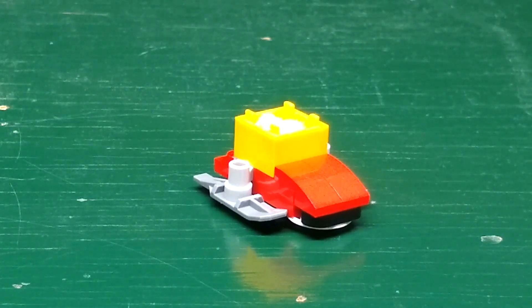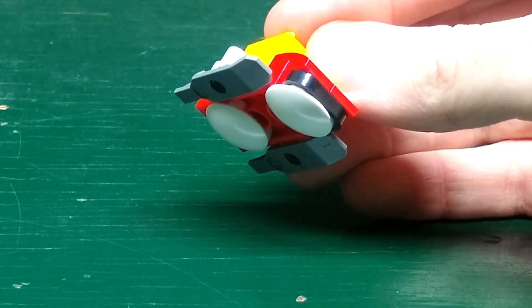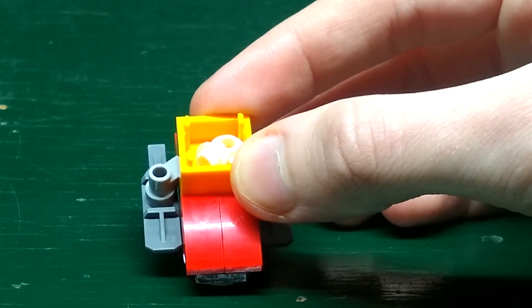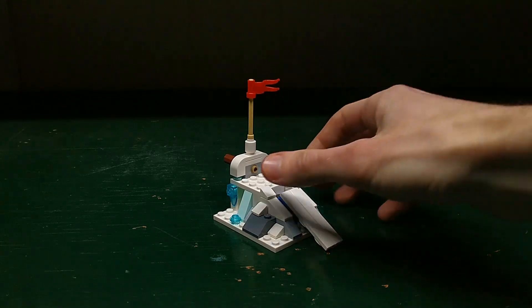Now let's take a look at the builds. There's this red sled — it has two white tiles at the bottom to make it slide, and there's this orange container with two snowballs in it.